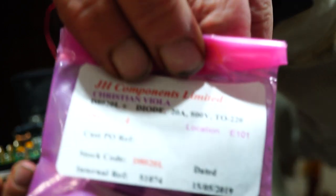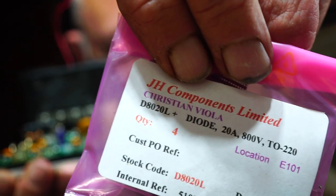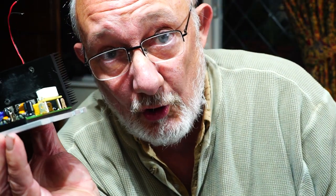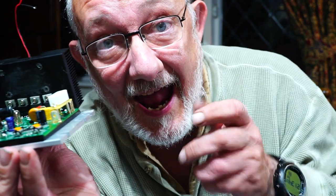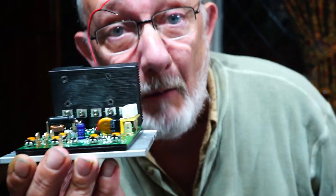Now, you can get these on eBay quite easily. And basically what happens is you put stress on your legs by cutting a little bit too much meat off, and these little things overheat, and they get hotter and hotter, and they go pop!